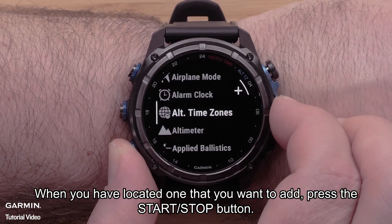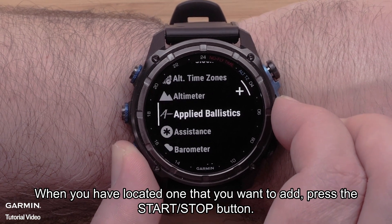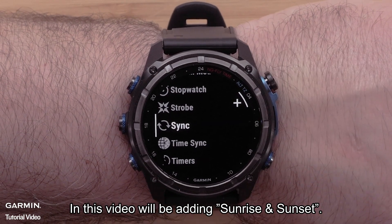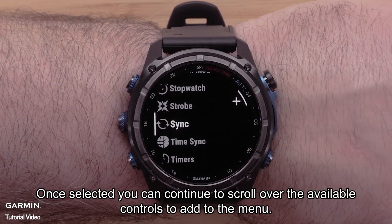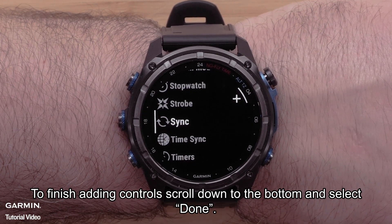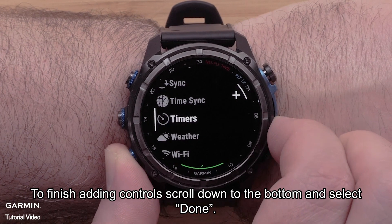When you have located one that you want to add, press the start/stop button. In this video, we will be adding sunrise and sunset. Once selected, you can continue to scroll over the available controls to add to the menu. To finish adding controls, scroll down to the bottom and select Done.